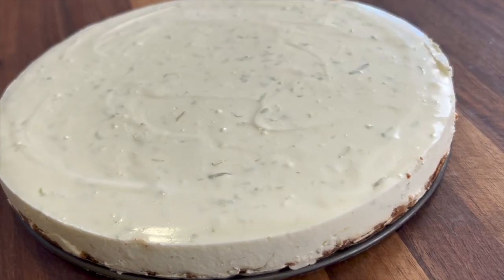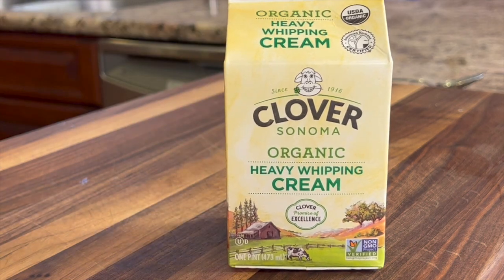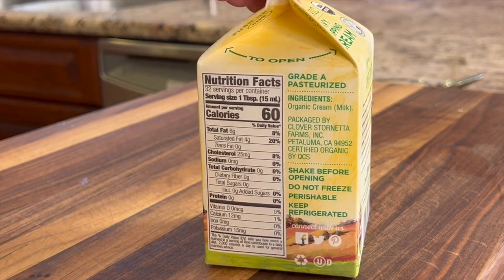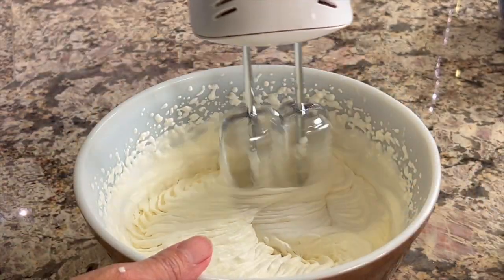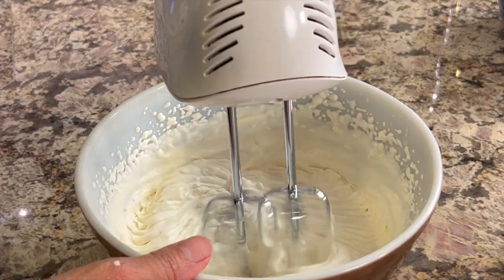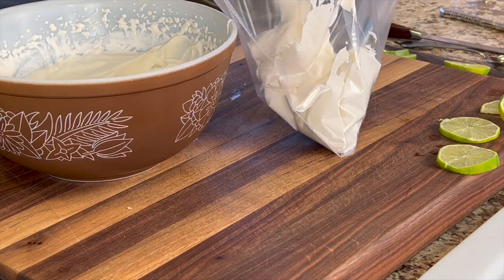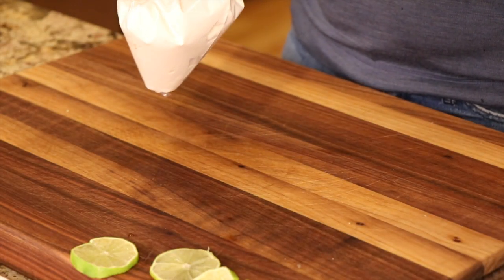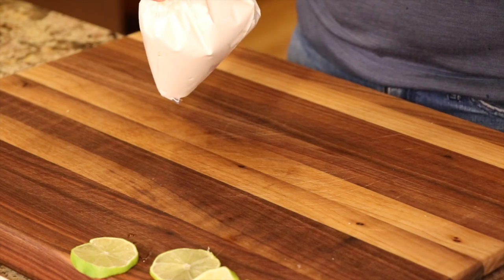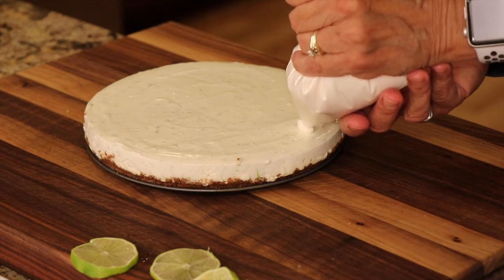We're going to jazz up our pie a little bit with some fresh zest, a slice of lime, and some whipping cream. I use only the best here, so check out those ingredients. To the whipping cream, you're going to want to add a little bit of vanilla extract and some sugar. Whip it up until it's nice and firm, and then we're going to place it into a Ziploc bag. I don't currently have a pastry bag, so I'm using a Ziploc bag — push all the cream into one corner, snip off the end with scissors, and start piping little dollops on your pie.